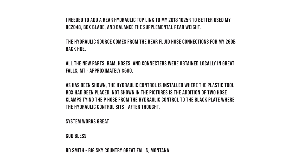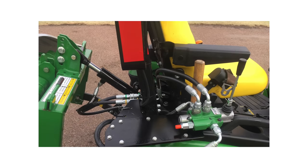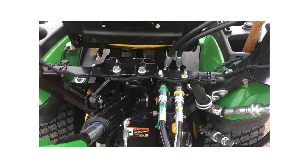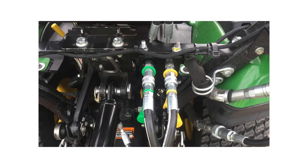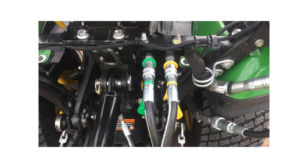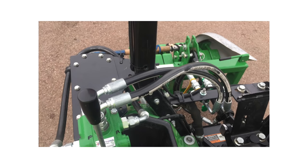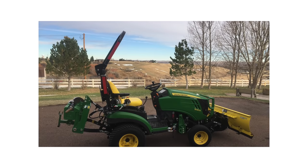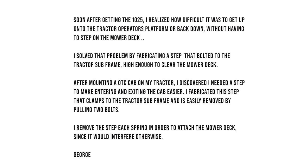Robert says he needed to add a rear hydraulic top link to his 2018 1025R to better use his RC2048 box blade and balance supplemental rear weight. This feels pretty ingenious — Robert is taking the same logic the 260 backhoe uses, taking the power-beyond flow and running it to a control instead of a backhoe hydraulic. He's run it to a rear top link hydraulic, and the control sits right where his toolbox used to be. It looks like a backhoe control, and it is incredibly handy to have that top link.